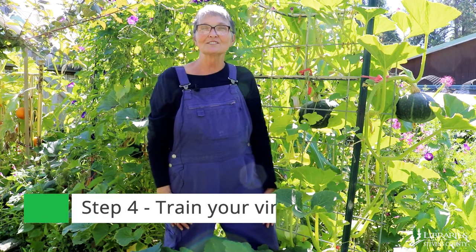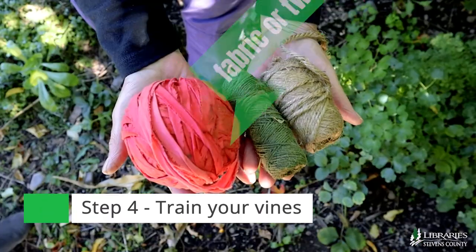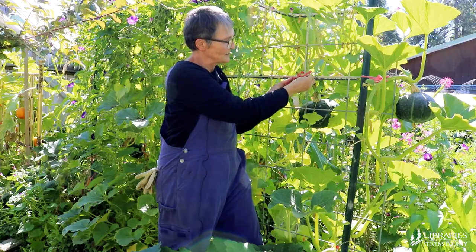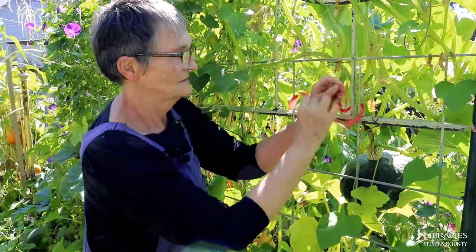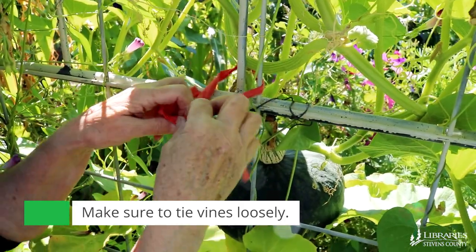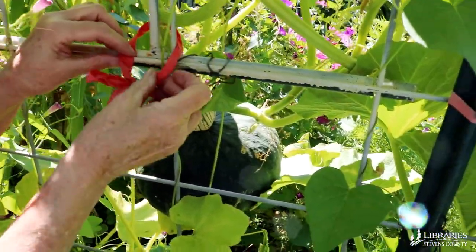When growing squash on a trellis like this, you need to keep your vines trained. I use strips of fabric, but some people use twine, and I tie them to my trellis just to give them a little added support. Whatever you use to tie your vines, be sure that you don't get them too tight — you'll girdle the vine and kill it. Keep them loose. It'll work.